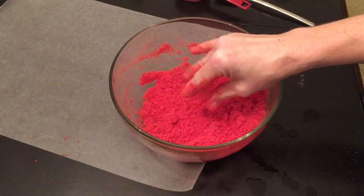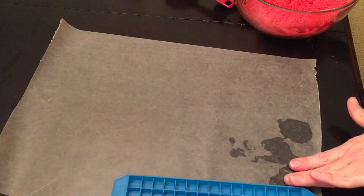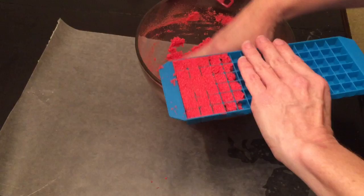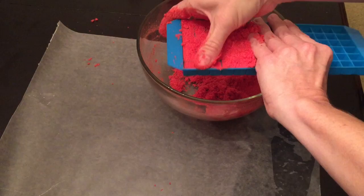At this point you can decide what you want to use, whether it be your ice tray. I take the ice tray and I just start filling it up, just like so. I'm only going to do a few in this because I don't want a huge amount. All you do is fill it up and press.